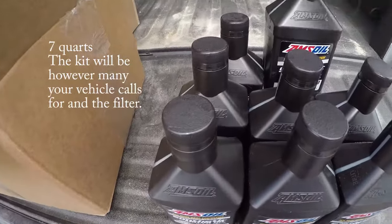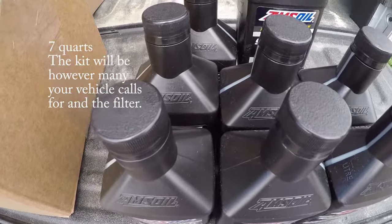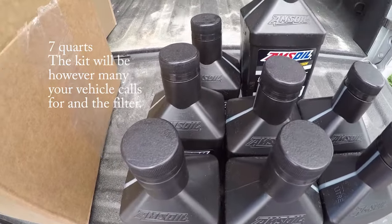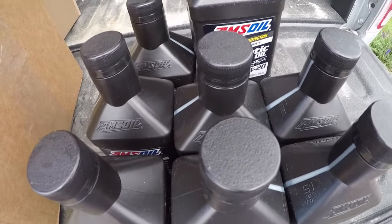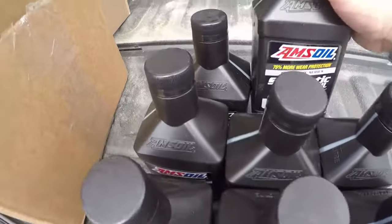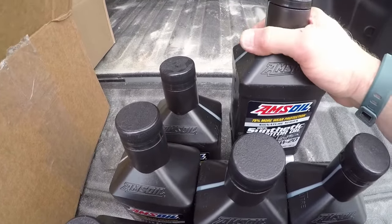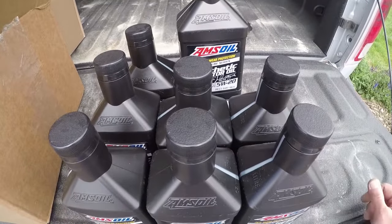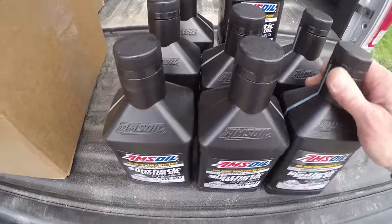It also gives you an option to do a top-off quart because you never know — the oil might, you might use a little bit more or a little bit less when you fill up to get it level. Also, you never know over the course of that next oil change how much your truck might actually be using. Typically with AMSOIL you might see it actually performing better and not using oil. But just on that precautionary side, go with that extra quart — better to have it and not need it than need it and not have it. Stick with AMSOIL products, stick with the best protection you can get.